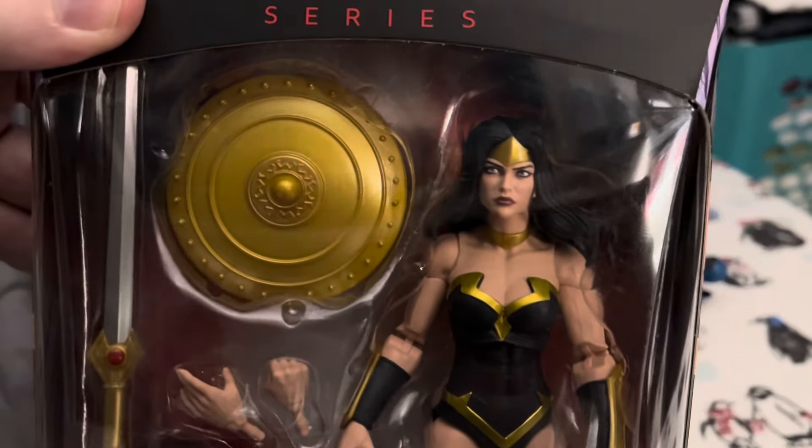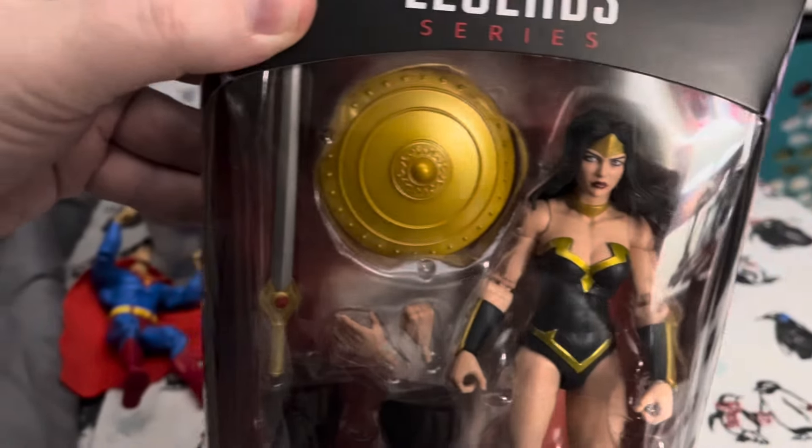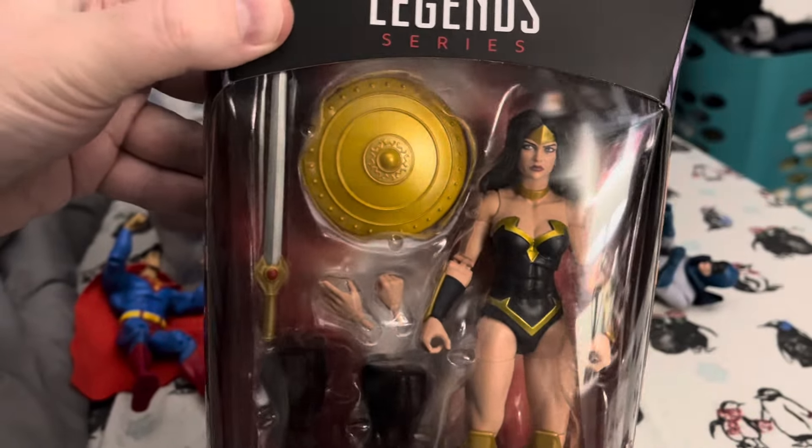I mean, look at her. She is Wonder Woman. And she will fit in nicely in my Justice League figure collection.